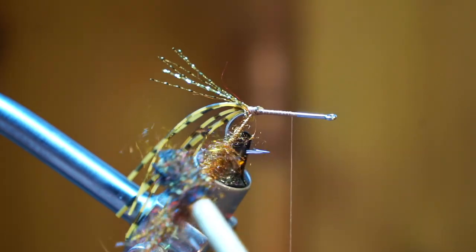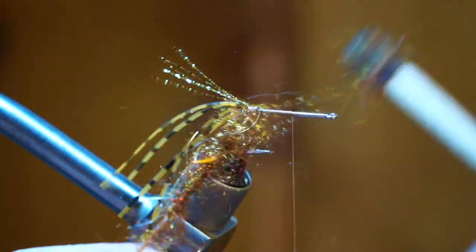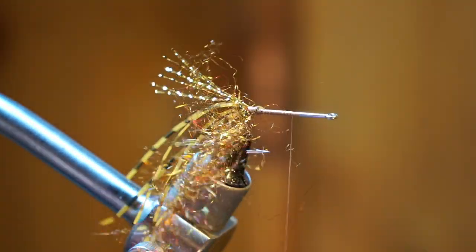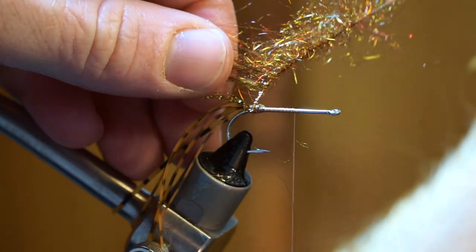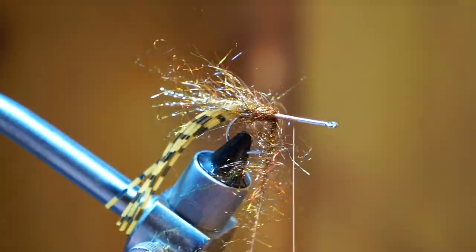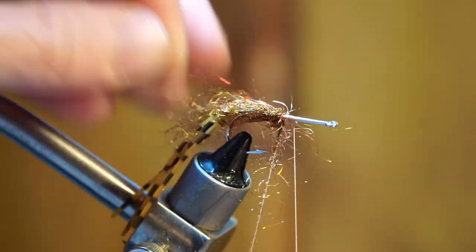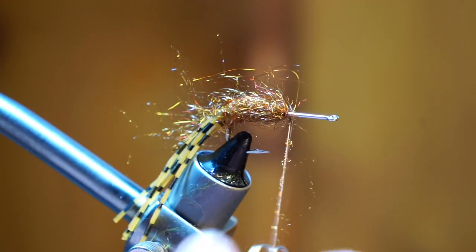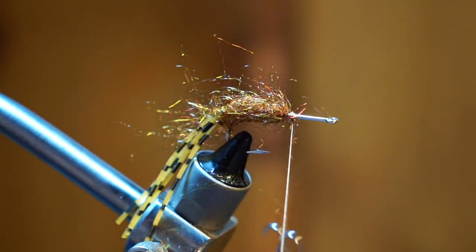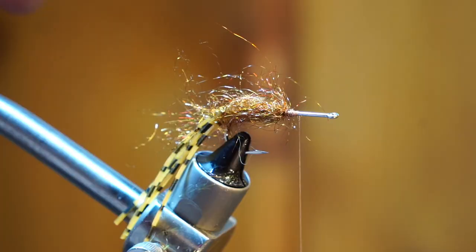Once you are happy with it, go ahead and start twisting up your dubbing. Then take something like this velcro to rough up the fibers a bit and pull out the trapped ones. Now proceed to make touching wraps up the hook shank pulling the materials rearward with every wrap. Capture the loop and trim off the waste. Now go ahead and rough up the dubbing once again.